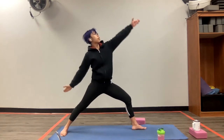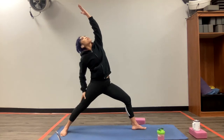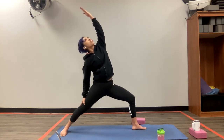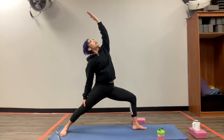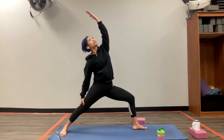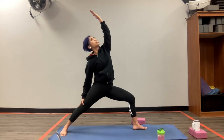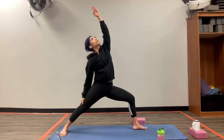We're going to do a reverse warrior. Left hand reaches up to the sky, right hand is right behind my right leg. You can stay here or lunge a little bit deeper — reverse warrior. Inhale, exhale. Yoga is not just about stretching, it's also about strengthening your legs, and you're going to feel it here. And also that breath. Inhale, exhale. Last inhale. And then exhale, come all the way back down.